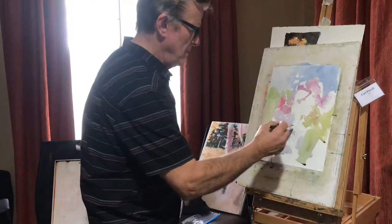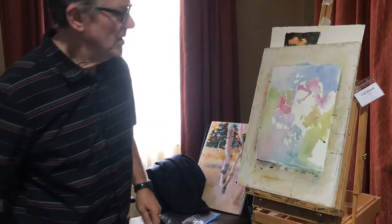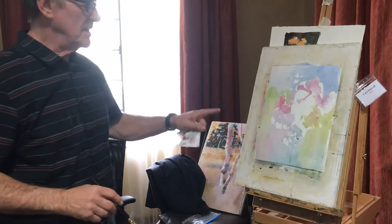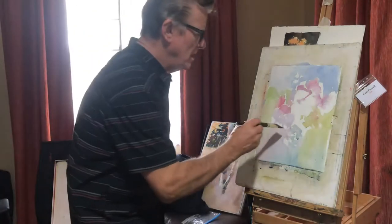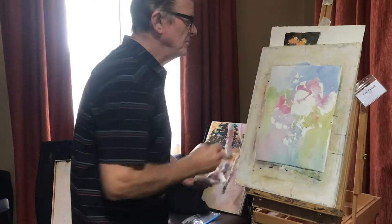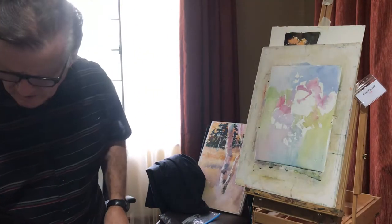I think I do know what I was planning there, so that's all right. Now I have a wash over everything, leaving a few more whites than I intended, but that's okay — well, not completely okay. I wanted to get rid of some of that in there. That's far enough up there.